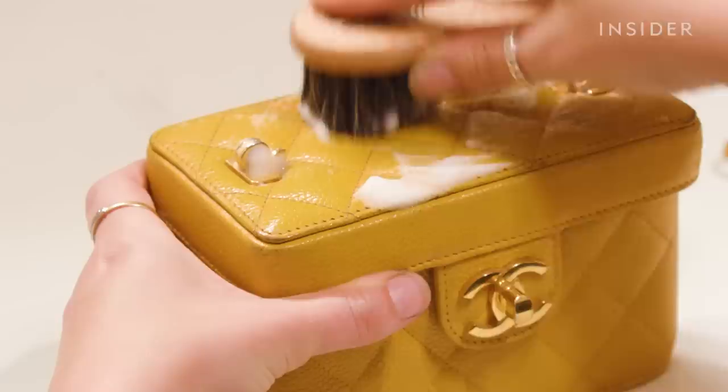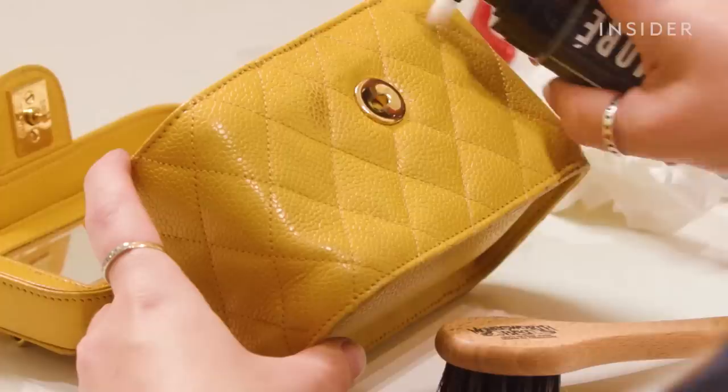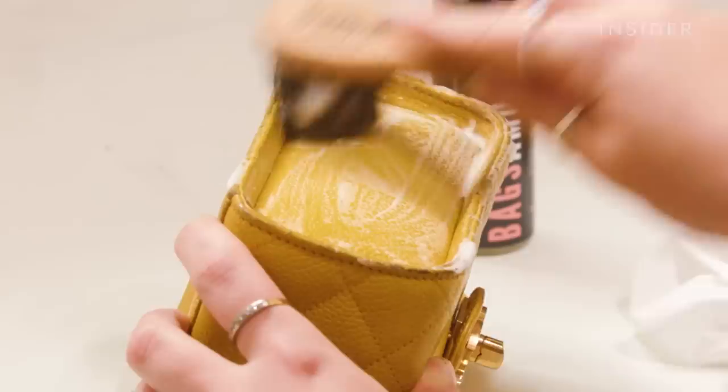I'm going to continue this process throughout the exterior of the bag, applying foam cleaner to the bag surface one panel at a time and gently massaging the foam into the grain of the leather. It is always important to clean the bag before applying pigment — this will mean that the pigments bond to the leather better. If there's anything left on the surface such as silicones from protector sprays or day-to-day dirt build up, this could hinder the bonding process.